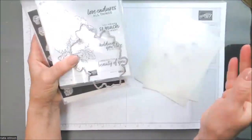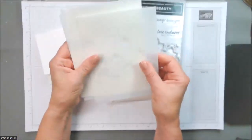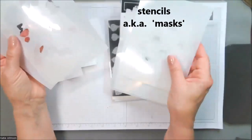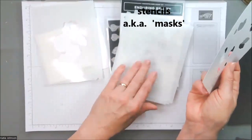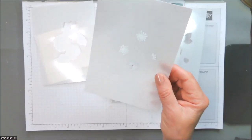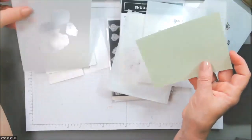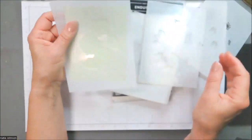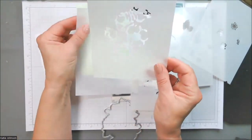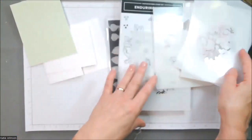This particular stamp set also coordinates with a set of stencils — or Stampin' Up! calls them masks. These are layering stencils. This one is the flower centers. This one is going to do the whole great big flower, and then if you overlay it with this stencil, it's going to get you some of the detail for the inside of the flower. Layering stencils are so much fun to play with.